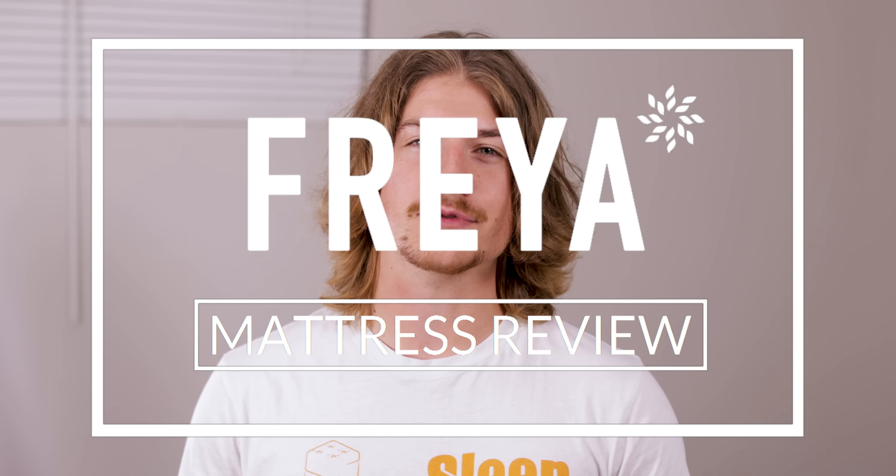Hi sleepers, it's Michael from The Sleep Advisor and today we're looking at the Freya mattress from Brooklyn Bedding. In this video I'll give you a quick overview as well as an idea of who we think will love this mattress, but if you want a more in-depth analysis be sure to check out our written review by clicking on the link in the description.